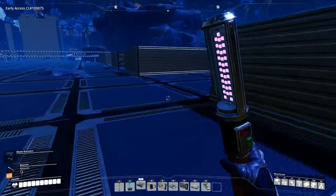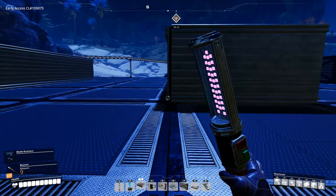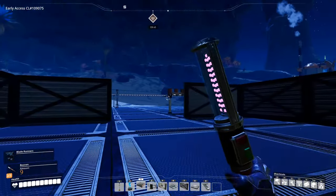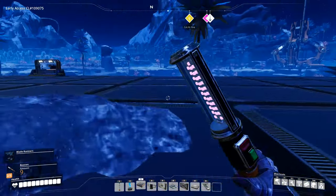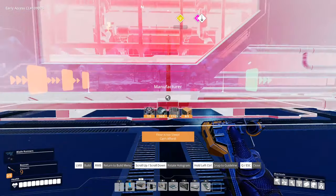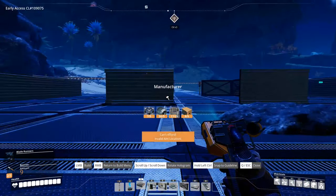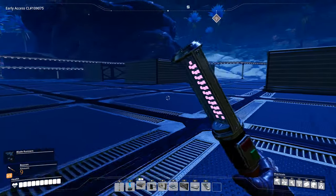So we have: circuit boards, cable, and then screws. All four of those will go into a manufacturer, and that will enable us to make computers. However, I can't afford a manufacturer — I'm short of cable. Well, it's a good thing we're about to make cable, isn't it?